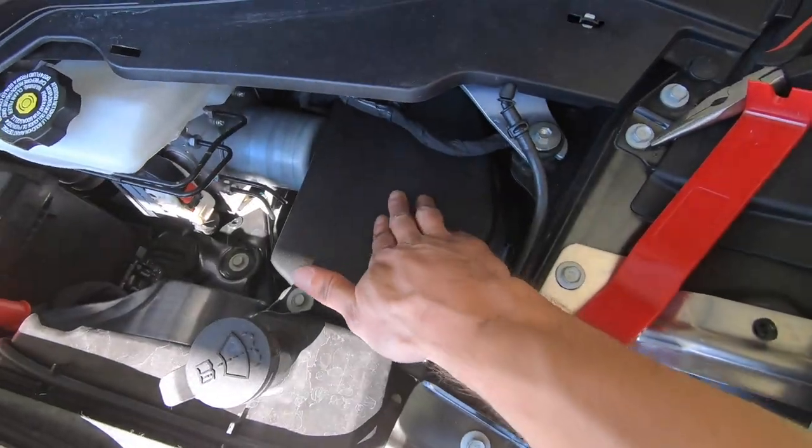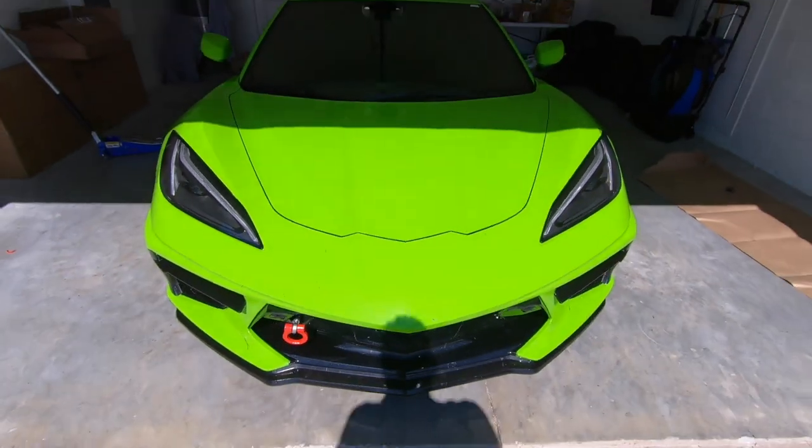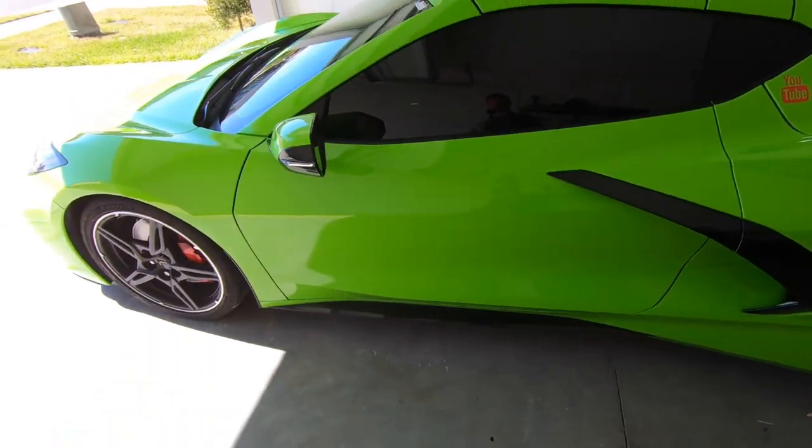Now both strut towers are covered — no more worrying about rain or anything else getting in there. Buttoned back up — not too bad at all. Radiator grills are in, strut tower covers are in. Both installations just take a little patience, maybe a beer. Super happy with both products. Links to both in the description: radiatorgillstore.com and C8strutcovers.com. Use promo code RWDC8 for 5% off the radiator covers. If you liked the video, hit that like button and subscribe. See you guys next video!